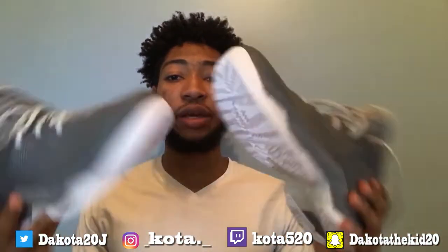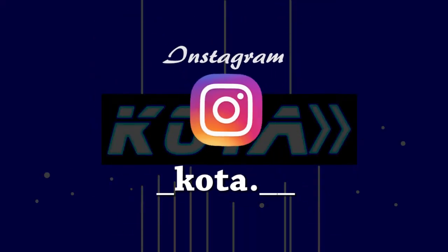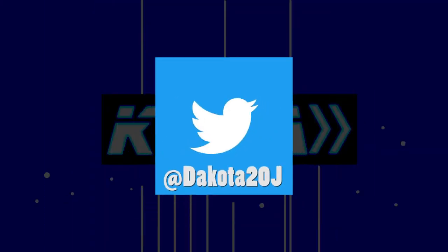I got both pairs. It's your boy Carter and I'm out.